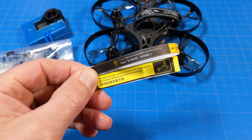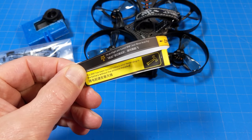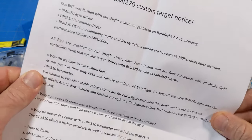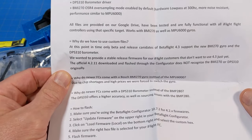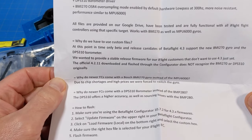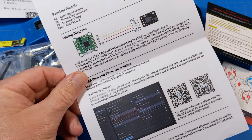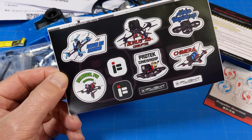iFlight quads come with stickers that say it's pre-tuned to bind and fly, and the lower sticker notes it's only been tested indoors. Never plug in the battery without an antenna installed. Included documentation: Vista Manual, Motor Rotation or Prop Installation Card, Safe Flight Card, and a BMI270 Custom Target Notice explaining why some come with a Bosch BMI270 instead of the MPU6000 due to chip shortages and high prices. There's also an iFlight ExpressLRS User Manual - I found the receiver came with version two of the software, which bound right up to my radio without flashing. It also came with a full sheet of stickers.